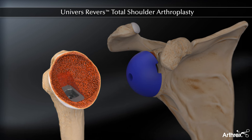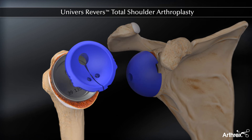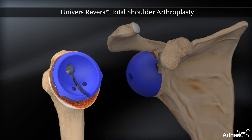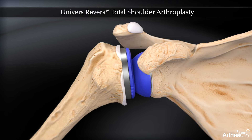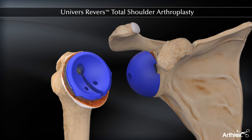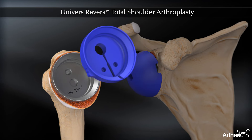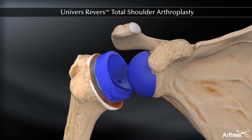The reamer guide is removed and the appropriate inclination angle, size, and offset trial cup is linked to the impacted broach. A trial liner or trial spacer and liner may be inserted into the trial cup and the shoulder reduced. Range of motion and stability are assessed. If the shoulder lacks the desired stability with the trial liner alone, a trial spacer and liner are inserted together and the shoulder reduced.